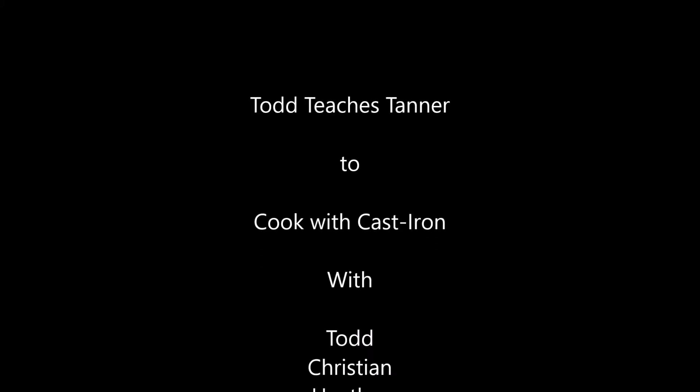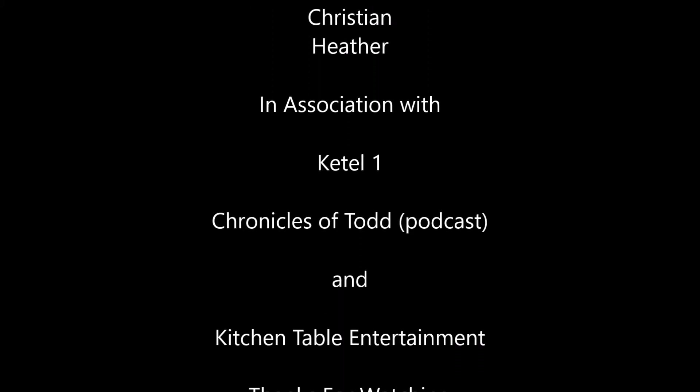Thanks for watching, Tanner. I hope this was a useful video for you. That is the third video I have made now for teaching Tanner to cook cast iron and I'm having a really good time with it. I hope you're enjoying it too. And for everyone else that's watching, thanks.